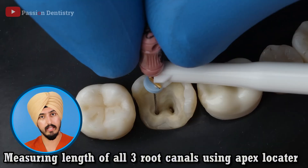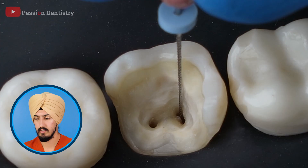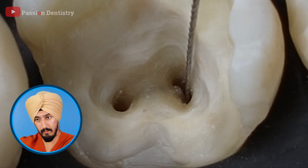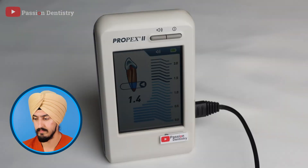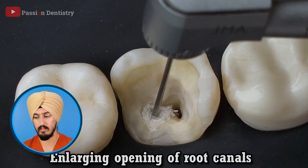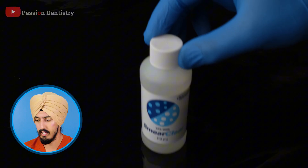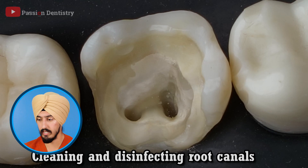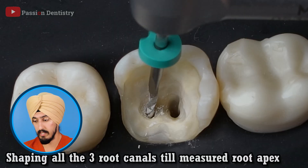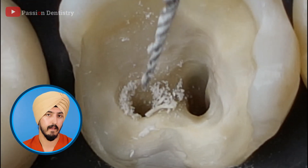That's actually how you measure it — you take a file, go in there, and the apex locator tells you if you're at the tip, too far, or too short. Then you take that measurement, write it down, and use it for every single canal. You have to make sure you measure from the same spot every time, because if you change that spot the whole thing can be off. Now he's doing it for each canal, and typically we'd use some sort of irrigant — you don't want that canal super dry like he's doing because the files have a higher chance of breaking. That's what he's doing right now: cleaning and disinfecting with an irrigant. Typically we use bleach as the main one, though you can use other things along with it.